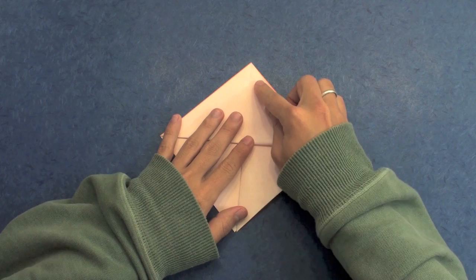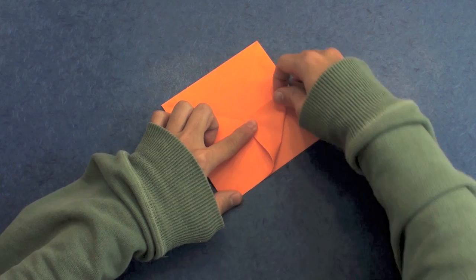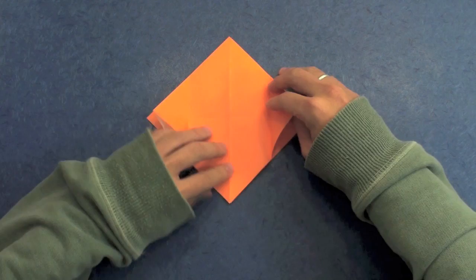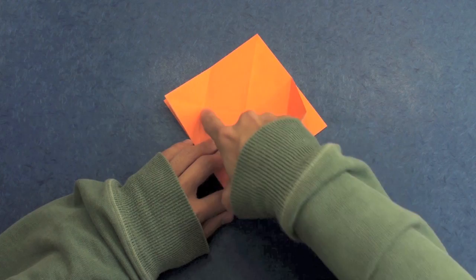Like this, and unfold. Now fold here to the middle. And the same thing here on this side — fold here, making this point go up to the middle. Like this. Unfold, and fold again here, making this point go up to the middle.